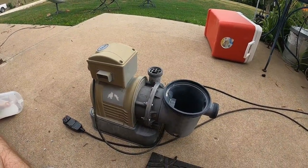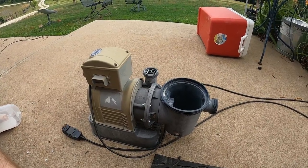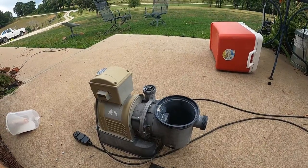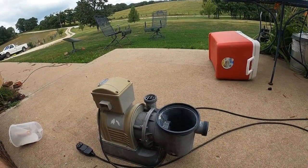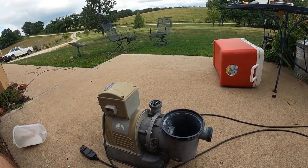Hey, it's Matt with McGee Farms. Starting to kind of get caught up a little bit around here where I can make some videos again. One thing since I've put many of the videos out is that we decided to add a small pool to the farm.